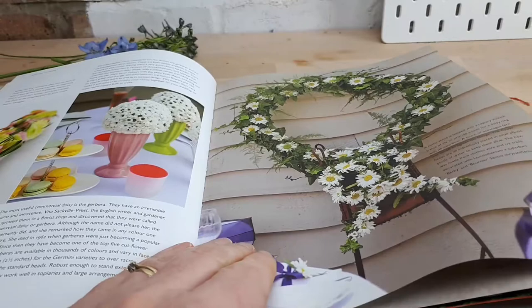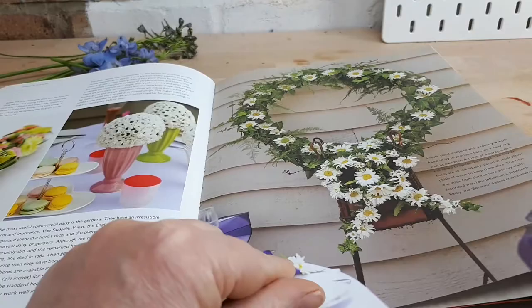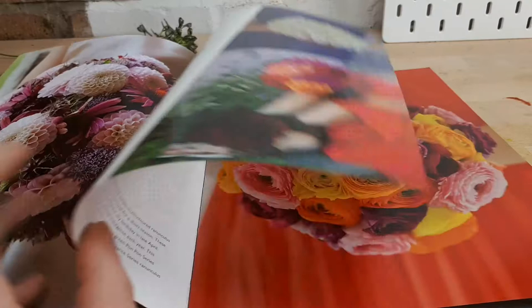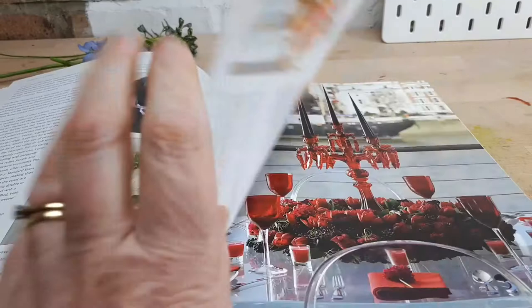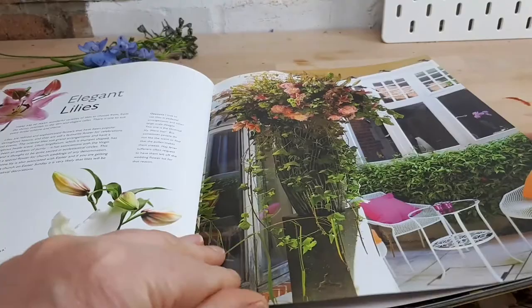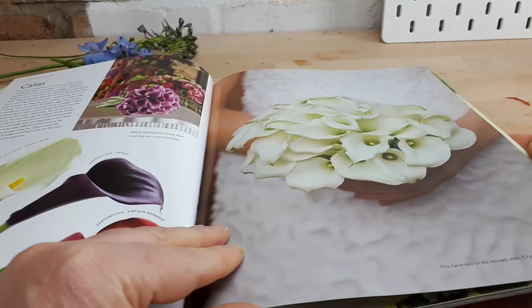There's a lovely circle arrangement, a sort of updated traditional bridesmaids' pomander, and blousy dahlias. Then ranunculus — I'm filming this in April so they're in season at the moment — an absolutely stunning flower with lovely colour combinations. Then tulips, elegant lilies, molly, cellar bells of Ireland, colour lilies.